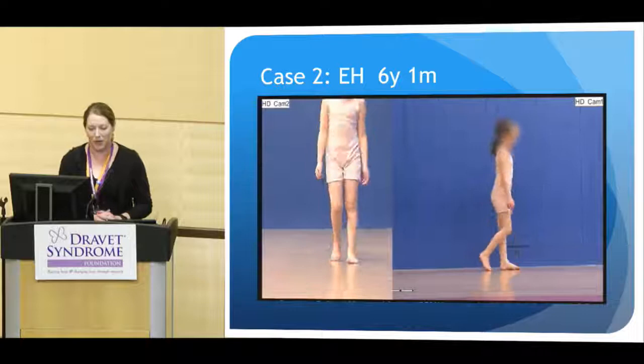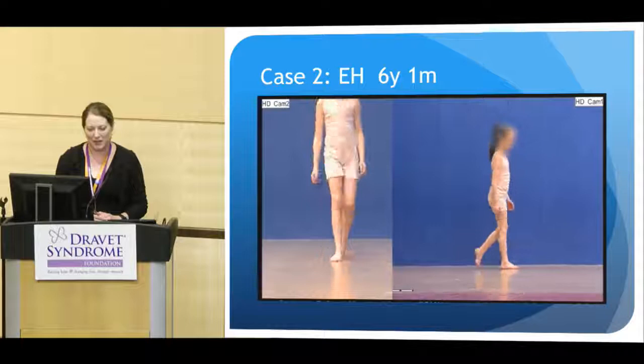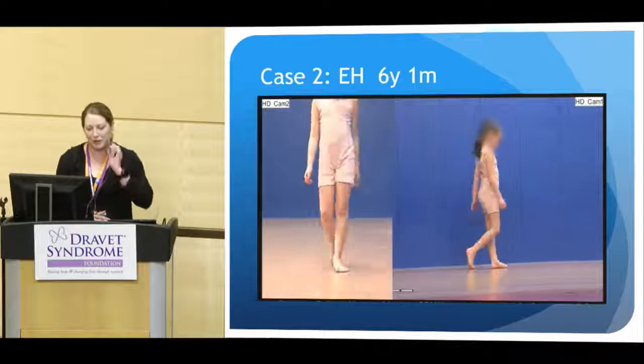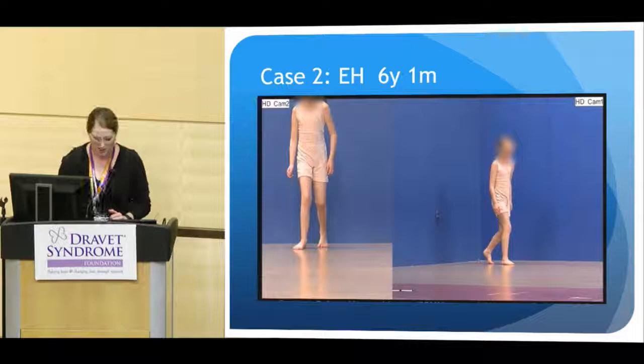In our second case, this is a six-year-old little girl. Her gait is somewhat ataxic — it's not hugely widely based, but it's not nice and efficient and in a straight pattern. If you look closely, she flexes a little more forward at the hips than you would expect for a six-year-old.